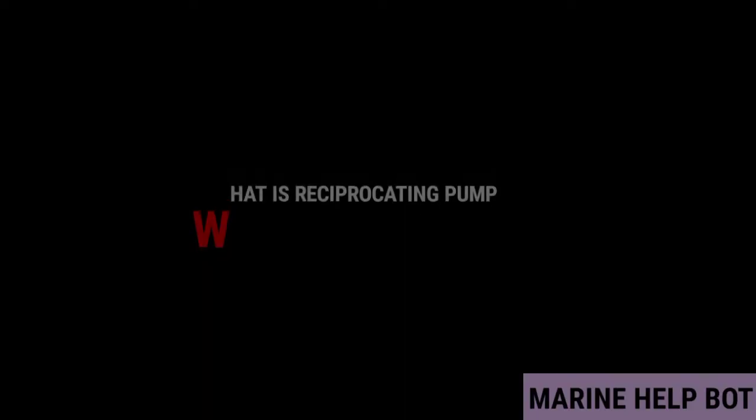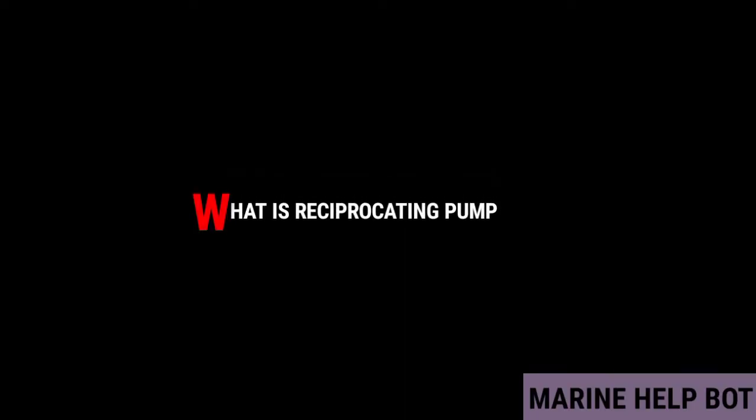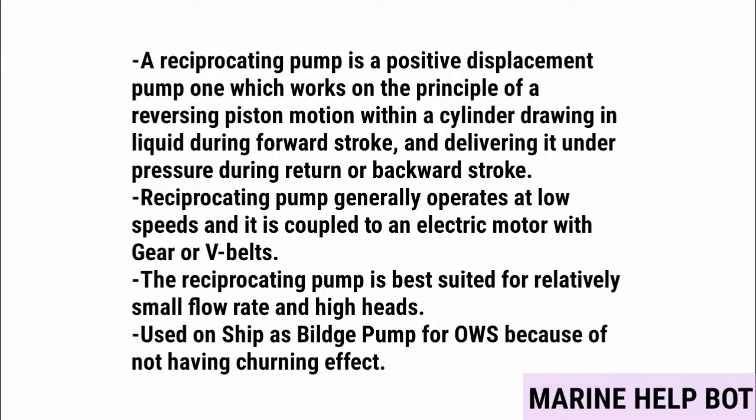A reciprocating pump is a positive displacement pump which works on the principle of reversing piston motion within a cylinder, drawing in liquid during the forward stroke and delivering it under pressure during the return or backward stroke.